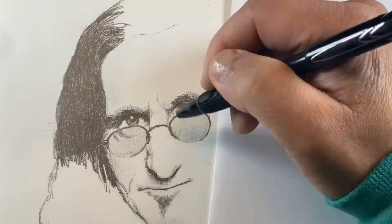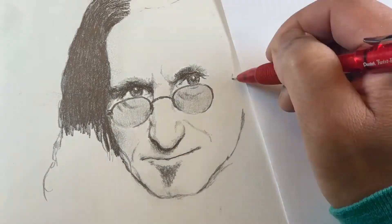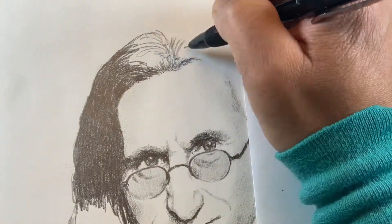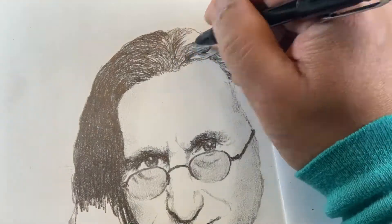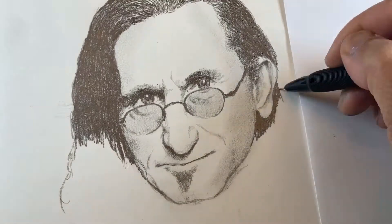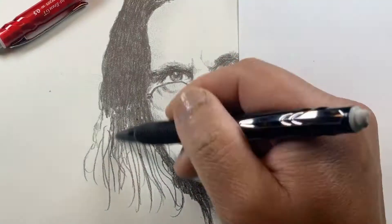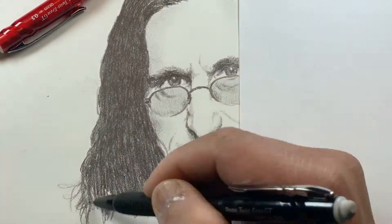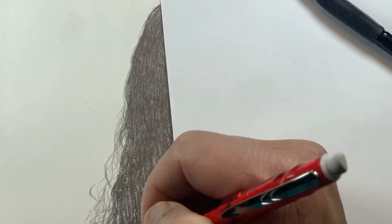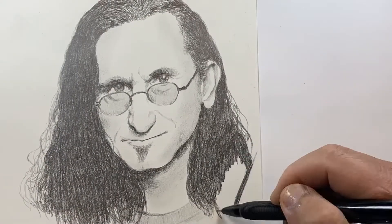Again, I'm using a couple of Pentel automatic pencils — one with softer lead, I think it's a 6B, and the red one has regular HP lead for the lighter areas. I really like using these pencils because I can get really fine details, but at the same time I'm not having to keep sharpening the lead like with a regular pencil. On the other hand, it's a little bit more work to cover large areas.